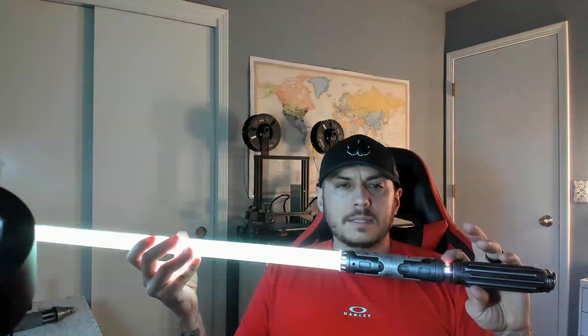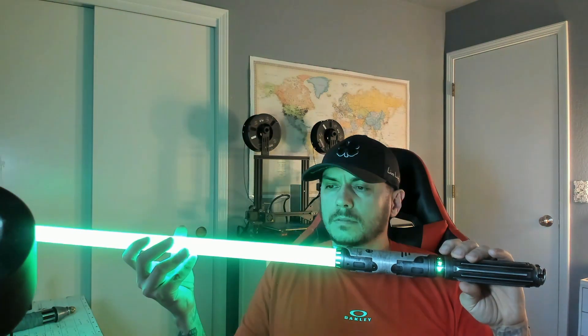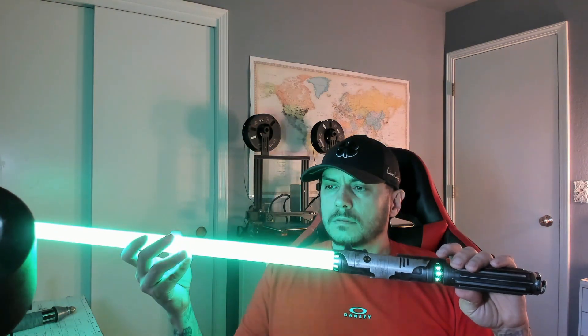Whatever your blade does, this mesh is going to do as well because it's wired in line with your blade. This one has kind of a slight flicker to it, so we'll pick that.